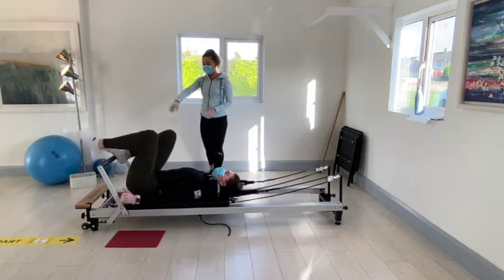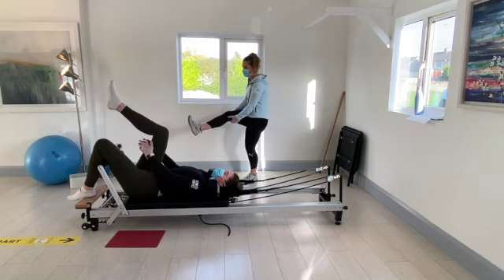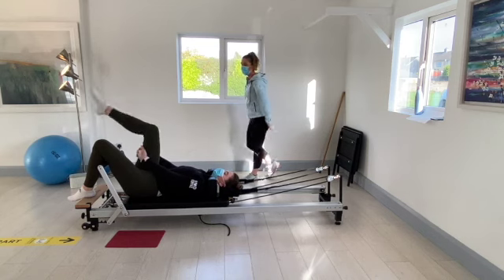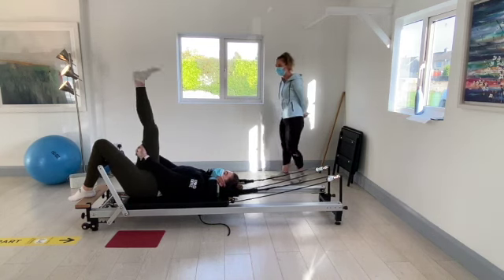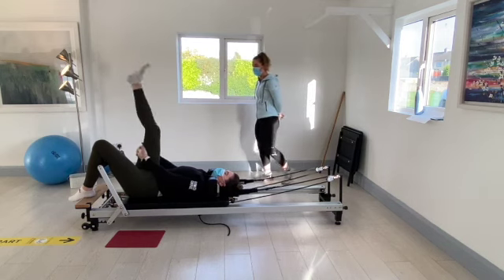Throw the knees down over the foot bar. We're going to hold in behind the right knee and just straighten and bend that knee. Bring the toes down towards you at the top. Just get a nice stretch of the hamstrings after doing all of those bridges.